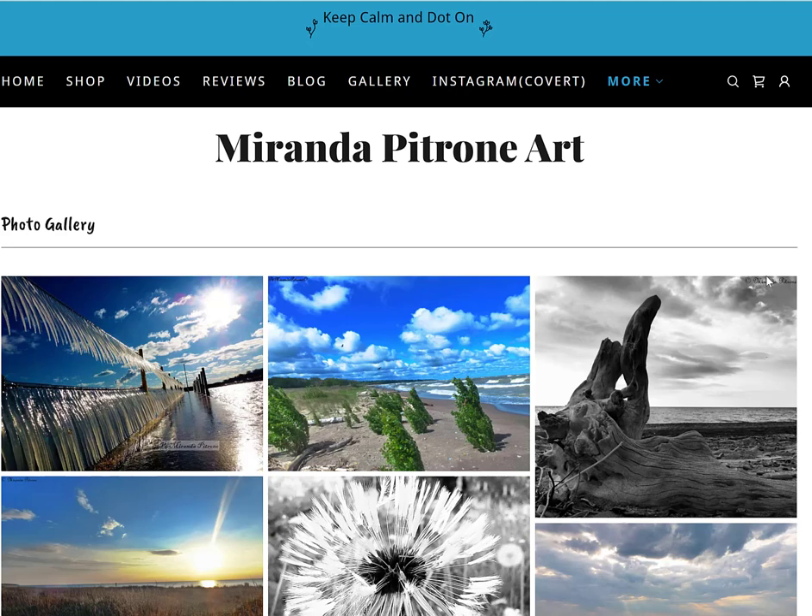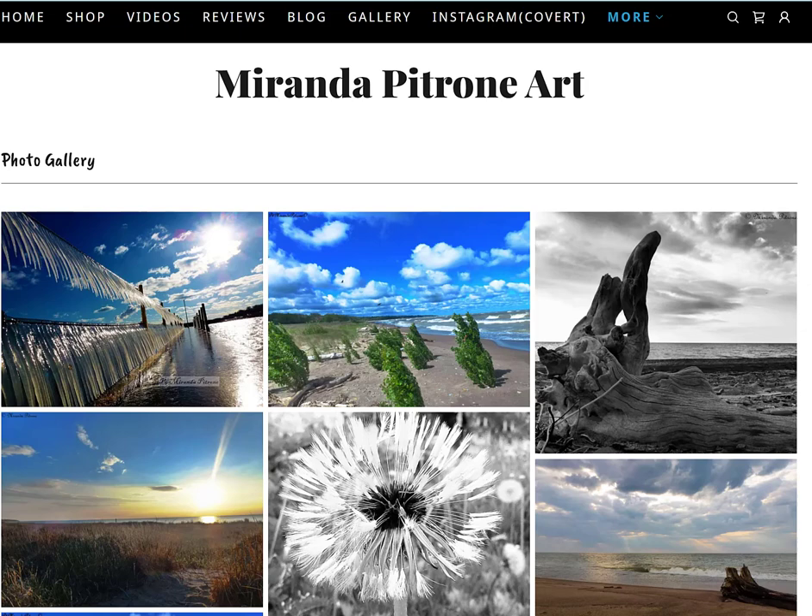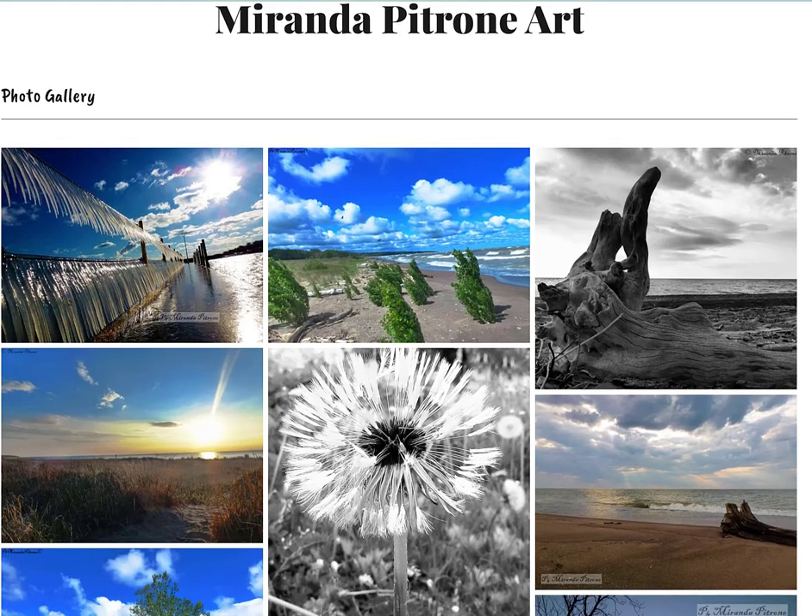Hi everyone and welcome back to Miranda Patron Art. I'm Miranda, back with you here to do another fun mandala. This one is tailored more towards beginners or people just looking for an easy mandala to do quickly in like half an hour, hour or so.